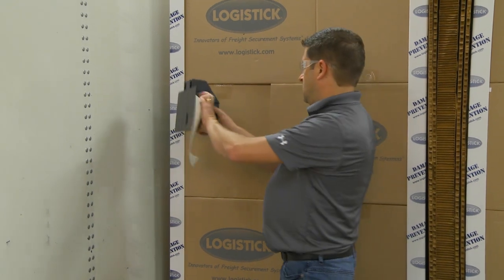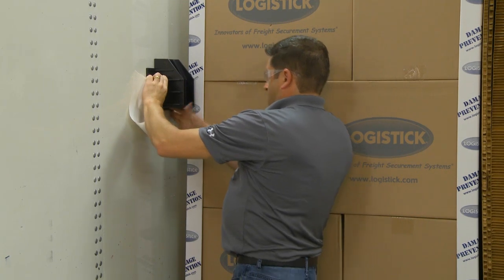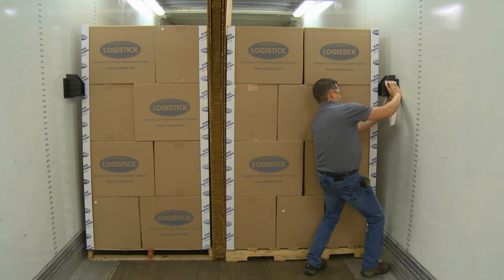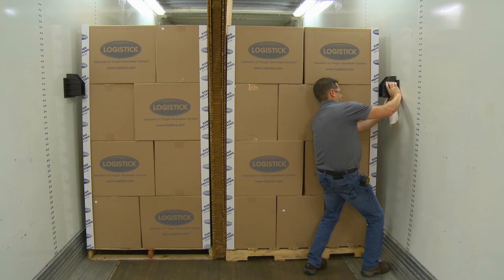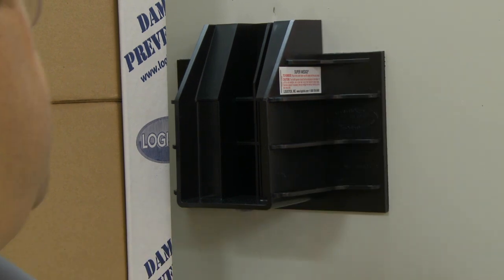Remove the tape backing from one Super Wedge XL and place it in the desired application area on the wall. After removing the tape backing from the second Super Wedge XL, place it on the opposite wall at the same height and position as the first. Once the Super Wedge XL are installed, they cannot be repositioned.